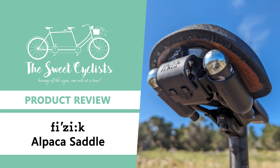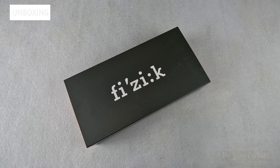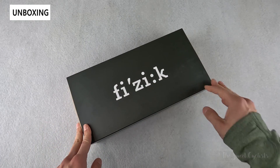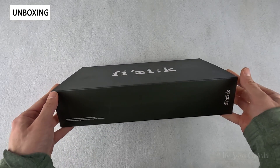Thanks for tuning in today. We're going to be reviewing the Fizik Tera Alpaca X5 and Alpaca Tool Carrier. As part of Fizik's Tera all-terrain saddle series, the Alpaca saddle has been optimized for support and rider control. This is the combo version of the Alpaca X5 saddle with an integrated Alpaca Tool Carrier which tucks right underneath it.